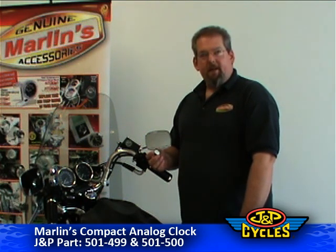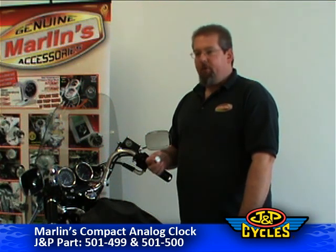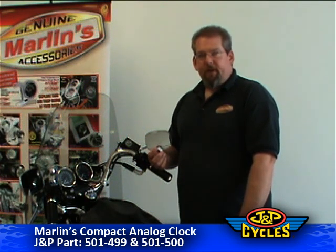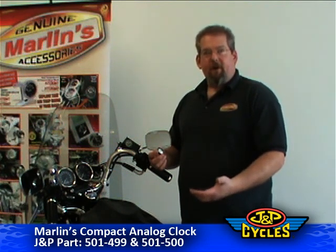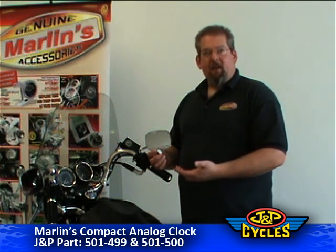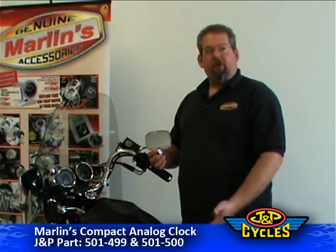It's shock resistant and will make a great addition to any bike, boat, ATV, snowmobile, or any personal pleasure vehicle. It's a great addition — even on the dash of your car, if you don't have a clock or you just want an analog clock to replace that digital one that comes in most cars today. It's a great add-on.